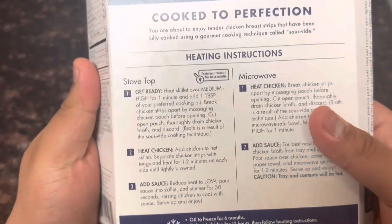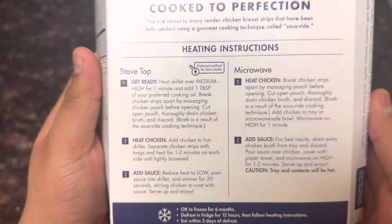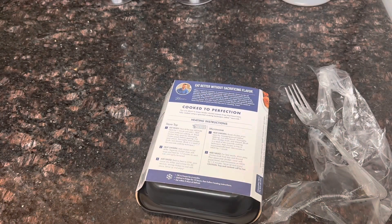Let's look at the instructions. I don't know how to read, so I'm just going to do this however I want.